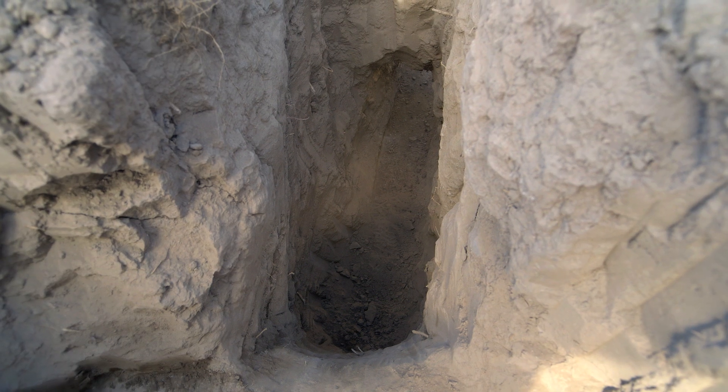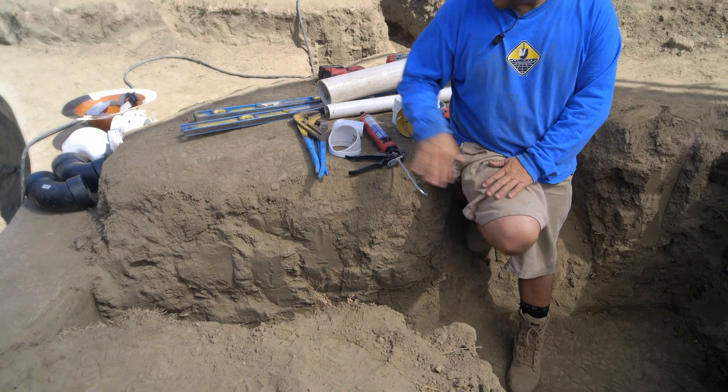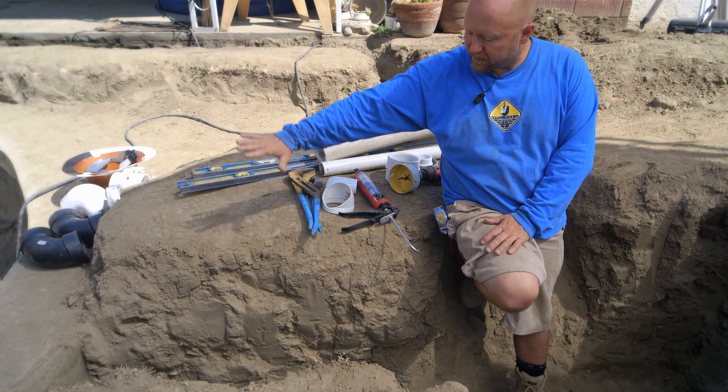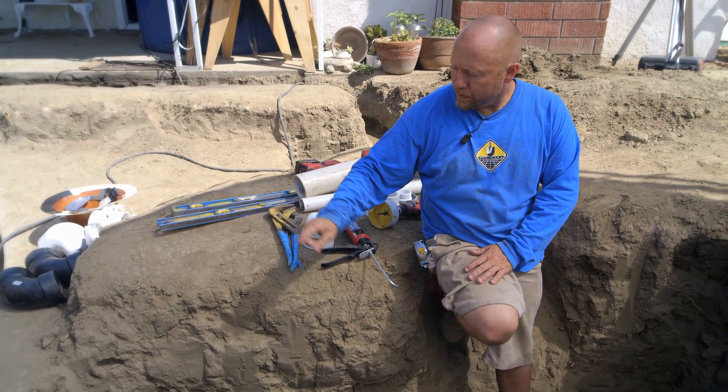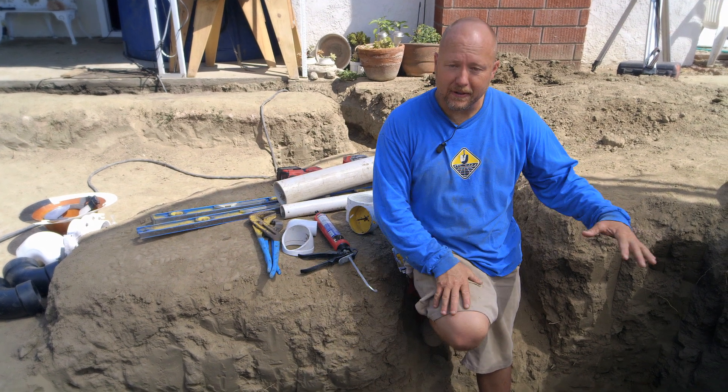We have our trench for the bottom drain pulled all the way over here to where our settlement tank is gonna be. Now remember, that trench is perfectly level across the pond's floor. We've tunneled under the bond beam and all the way over here to where our settlement tank is.